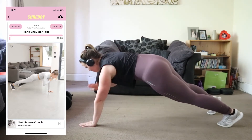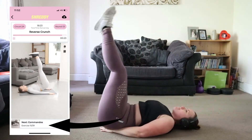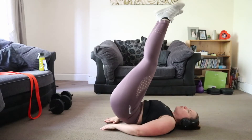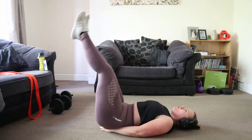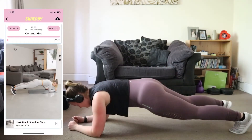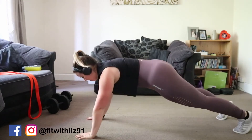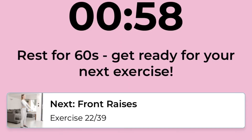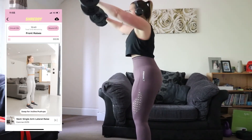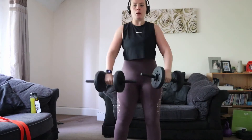At the top you can see it's circuit number two, and the next exercise is shown at the bottom of the screen along with the total number of exercises, which is 39 for this workout. As you can see, there are a lot of bodyweight exercises in this app. This is also the first time I've picked up any weights, so the Shreddy app definitely has a lot more bodyweight exercises.